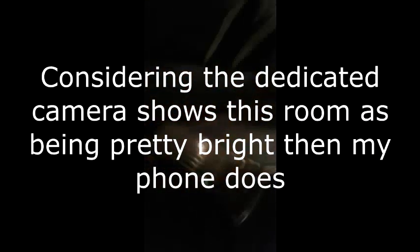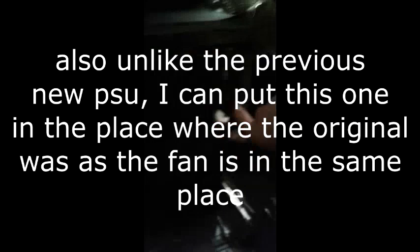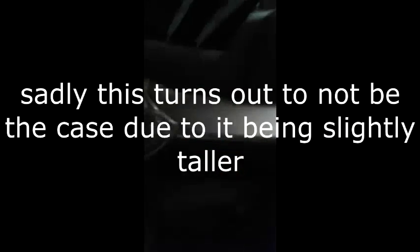I don't know why my phone makes it way more dark, but we're going to proceed with installation of the new PSU. We have to put it right here. Unlike the previous one where I had the cables going out the back, with my flashlight you can see that the original power supply was designed to be vertical. After we look at this power supply, you can see it's also designed to be vertical, so I think installing this will be much easier than trying to install the previous one.